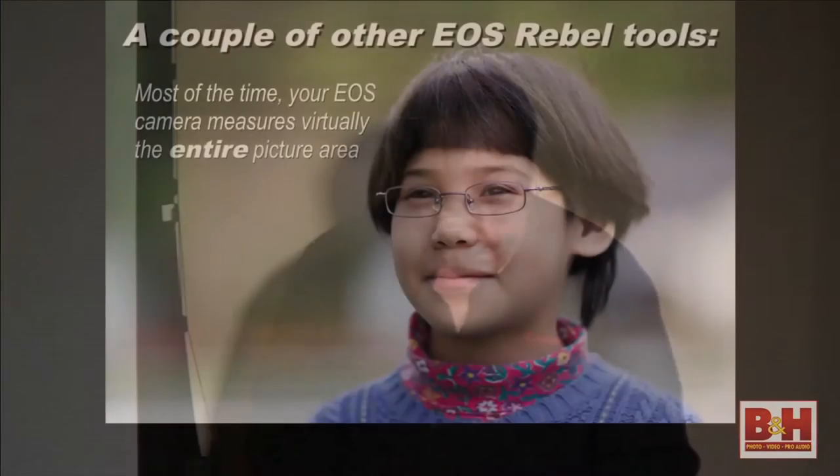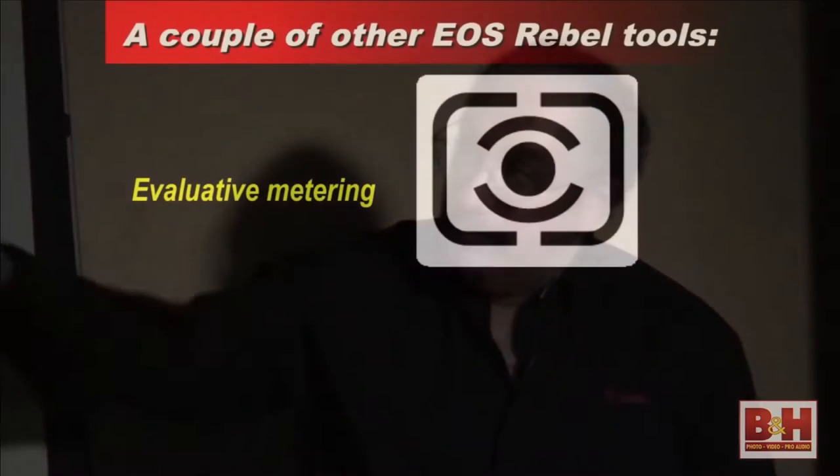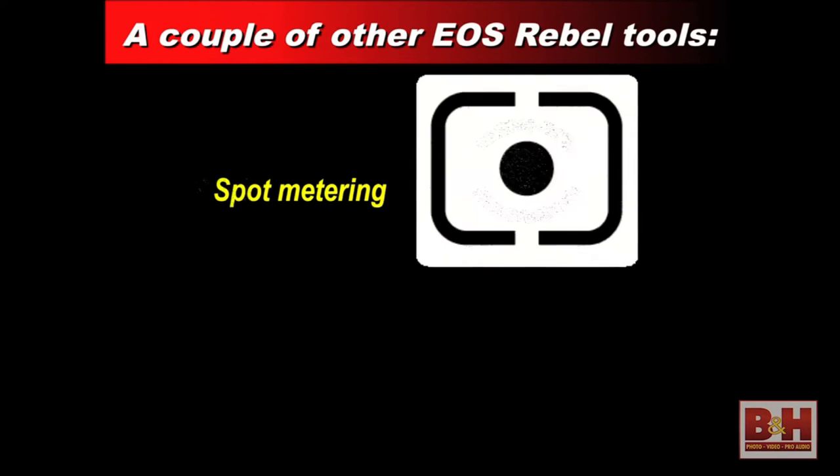Another very useful tool from time to time is the ability to change what the camera is metering — what the metering system is looking at. In most of the Rebel cameras, you've got four different metering patterns. Some of the Rebels don't have spot metering, so if yours doesn't, don't worry. Normally when you take a picture using evaluative metering, the camera reads pretty much the whole picture area, breaks it into different zones, and compares the brightness of where you're focusing to other areas of the scene. That usually works great, but there are going to be times you may want it metered over a smaller area.